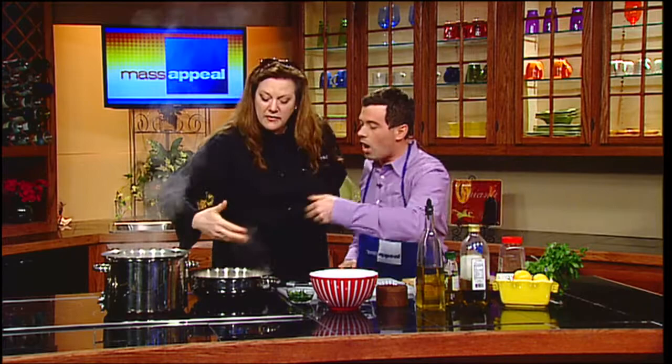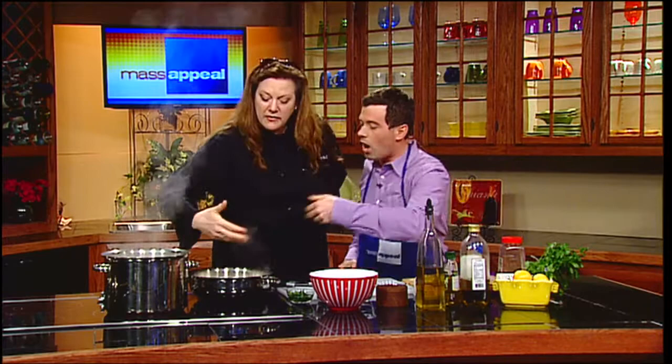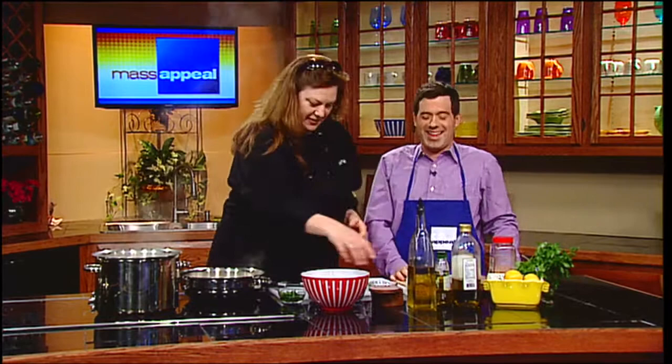Can you smell that? It's going to waft right over here. You're supposed to waft it a little bit — not shove your schnoz over it. I'm going to just drop my shrimp in, quickly and easily into the sauce.